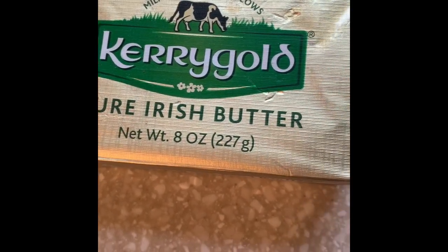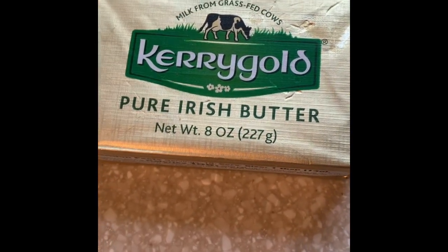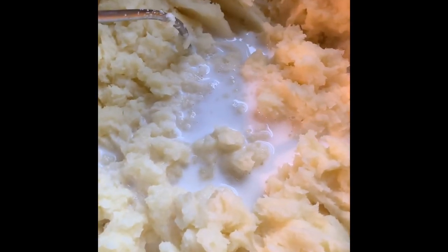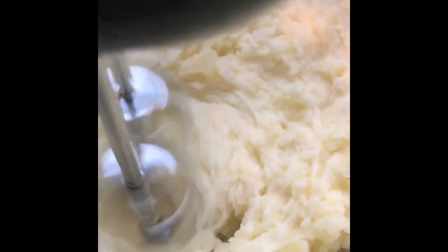This is the butter we're going to be using today — it's Kerrygold Irish butter. Place some on top of the hot potatoes and mash with a masher. Add about five tablespoons of whole milk into the mashed potatoes, then use a mixer to mix it up and make the potatoes fluffy. Also add salt to taste.